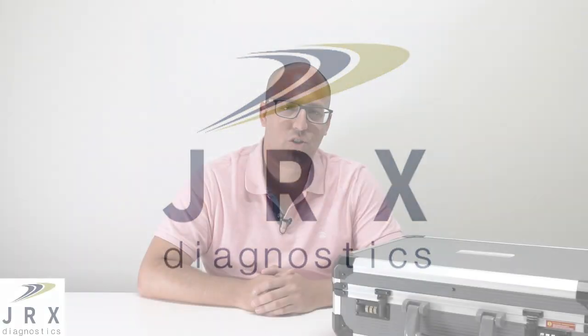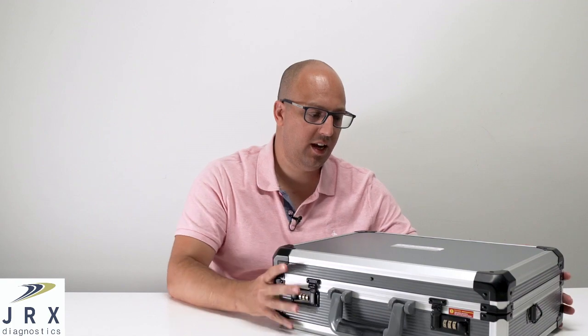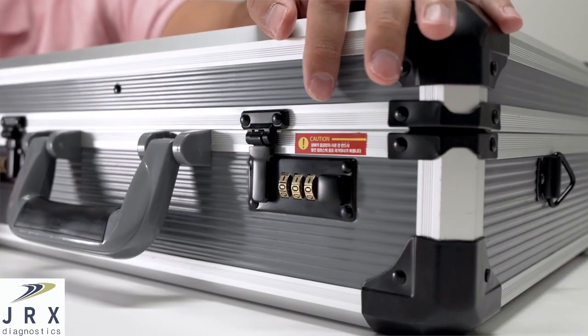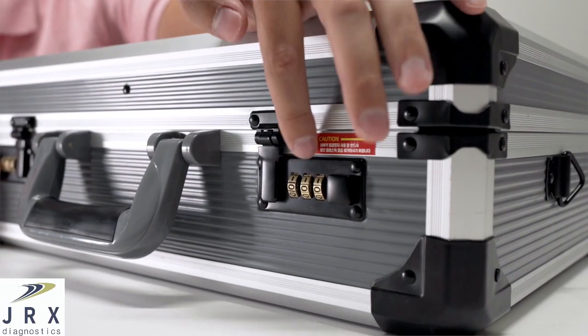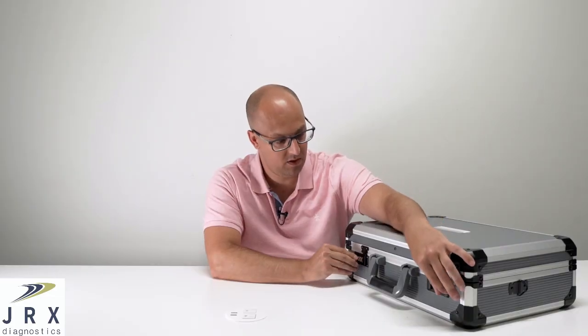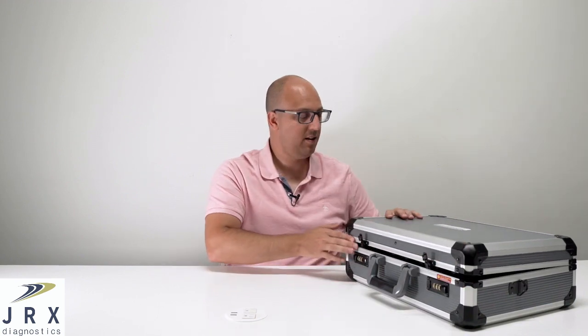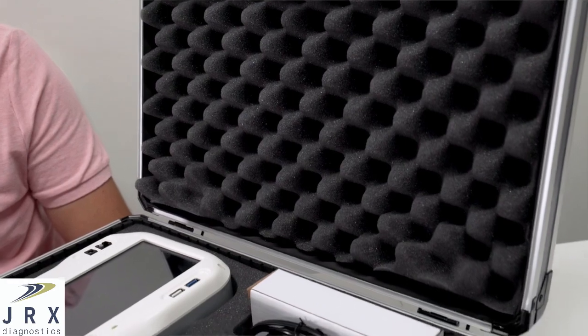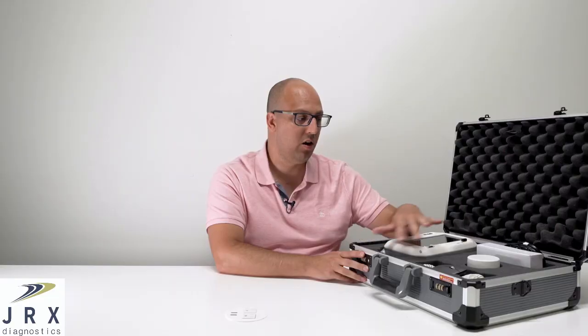Hi, I'm Rob, and today I'm going to show you the portable x-ray system designed by Livermore Tech and Aspen Imaging. As you'll see, it comes in this hard shell and lightweight carrying case. It has a handle on it and a customizable numeric passcode so you can protect your equipment. We designed custom foam inserts to protect your portable x-ray system and all the accessories.